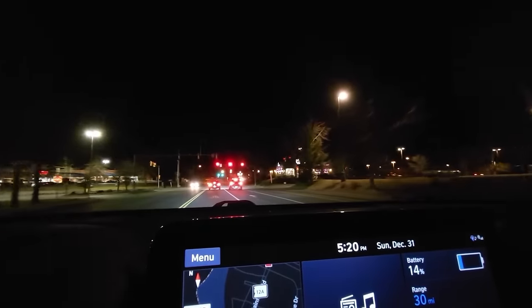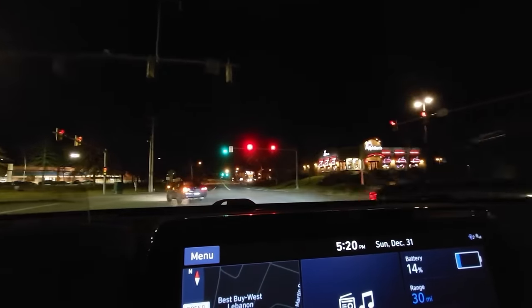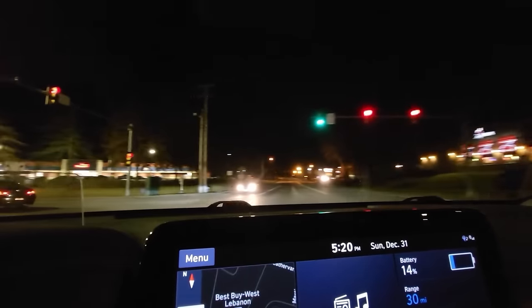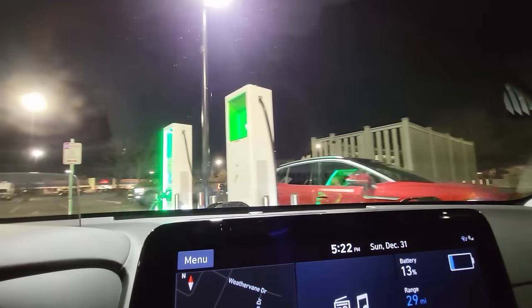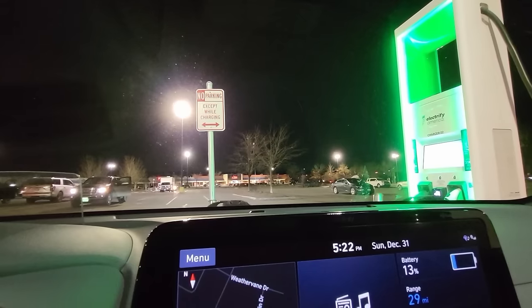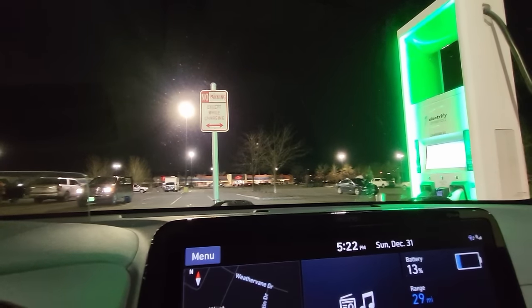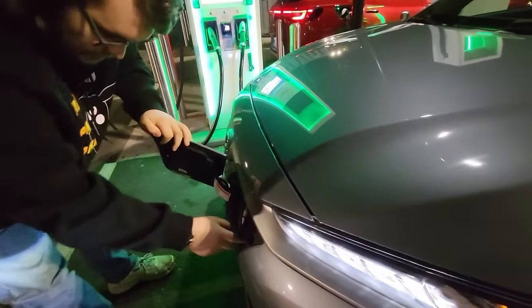Let's see how busy this charger is today. I haven't looked at the app or the map the whole trip — not for navigation anyway. These are the middle ones you drive into, so we'll just drive into this one here. Parking right in here like you're parking in a stall. Now, here's the big thing — we'll go up to this first.